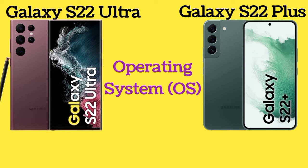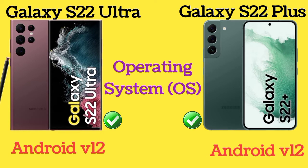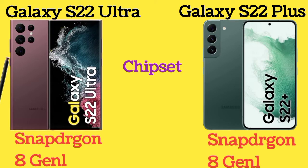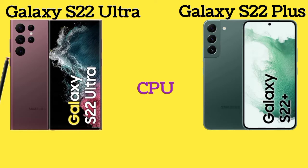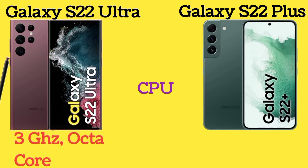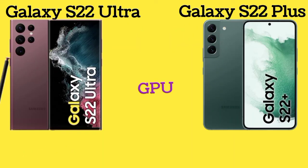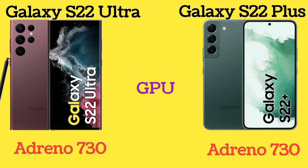The operating system of both Galaxy S22 Ultra and Galaxy S22 Plus is Android V12. Both phones share the same Snapdragon 8th Gen 1 chipset, with a 3GHz Octa-core CPU and an Adreno 730 GPU.